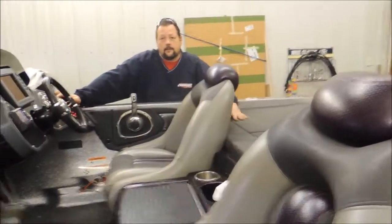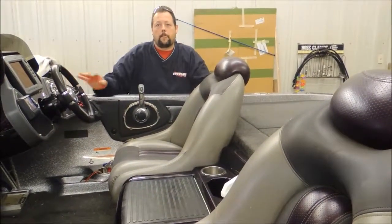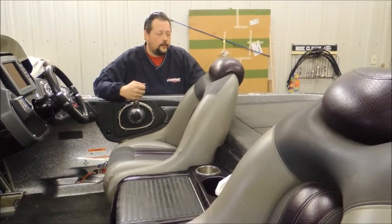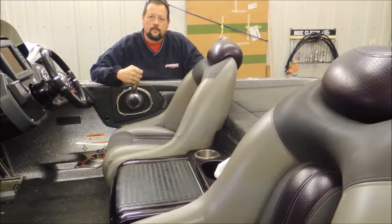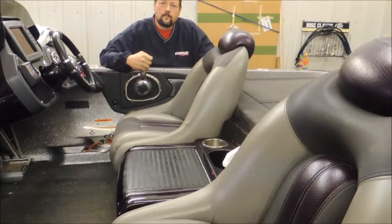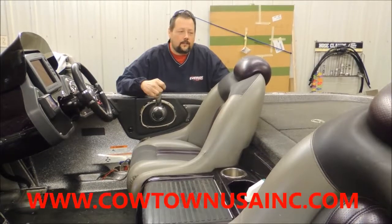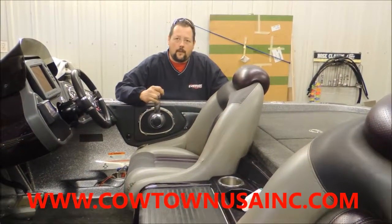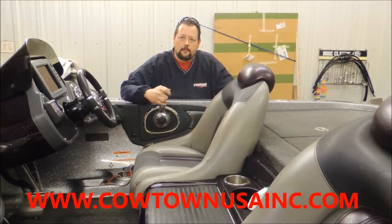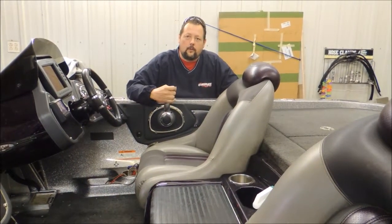Our other old E-Tec still had primer bulbs on them. Once we started the E-Tec we never had to prime the bulb again, but we don't need primer bulbs with this at all. Why is that? I think it's the higher flow fuel pump they've got in it — it's a 30-horse fuel pump, but it runs a little different. It has a little better lift capacitor capabilities than what the old pumps did.